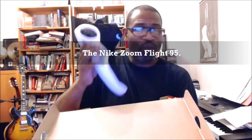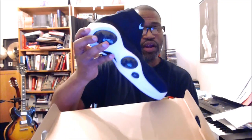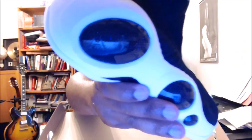So you see the shoe — I'm going to hold it there. I wouldn't play ball in these at all. It's air — there is air cushioning because it does say it on the bubble, even though it doesn't say Flight.